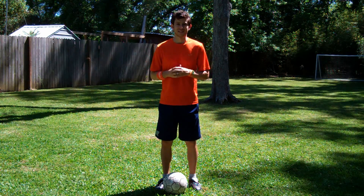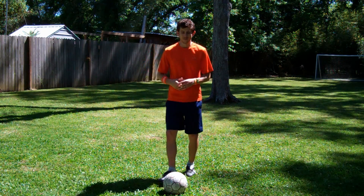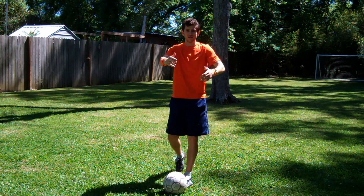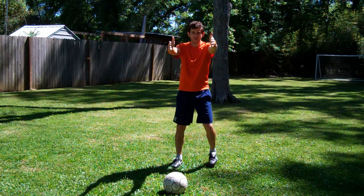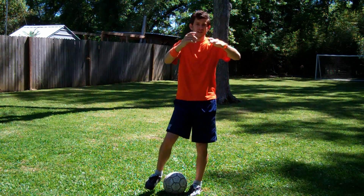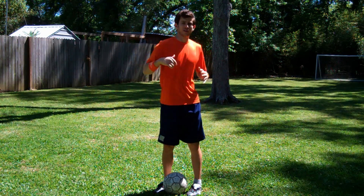Now let's talk about some things that could be going wrong. If you're constantly running straight up to it like this, you're not going to get a good bend. If my target's straight in front of me, I want to come from the side so I can hit it and twist — that gives me more of a natural bend on the ball.